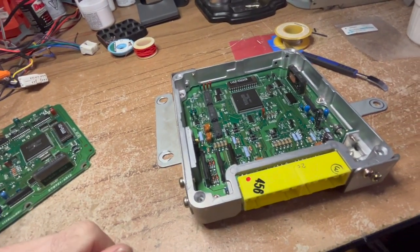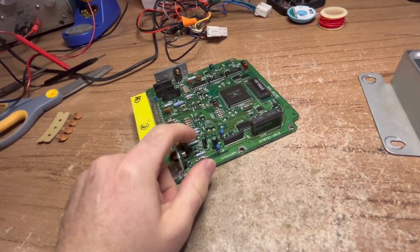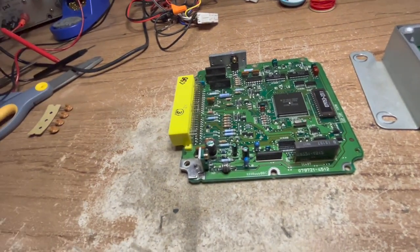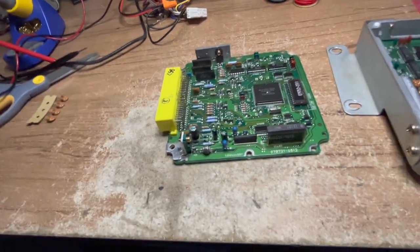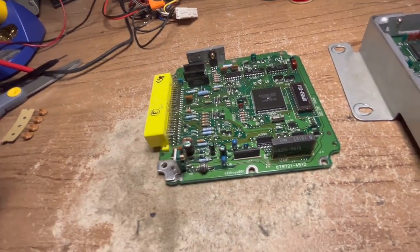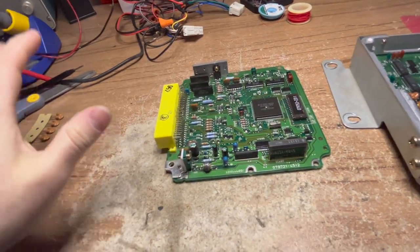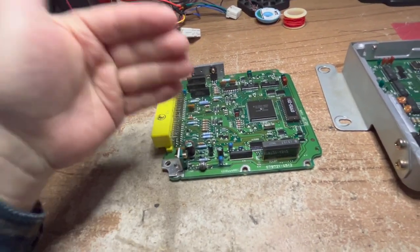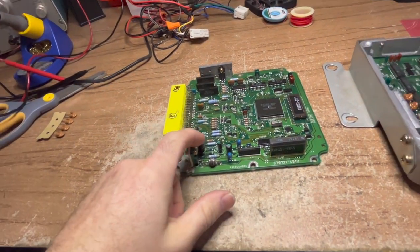These cars are all built with the same parts. Now, this is not a defect - this is not a design flaw. This is simply the components that were chosen for this application. Electrolytic capacitors are the norm - that's what they use when building really any electronic device, because they're cheap and they do last a long time. The problem is these cars were never meant to last more than 10 years. So when they were designing these ECUs, they weren't designing them to last 75 years. The life of a capacitor can go up to 30 years.